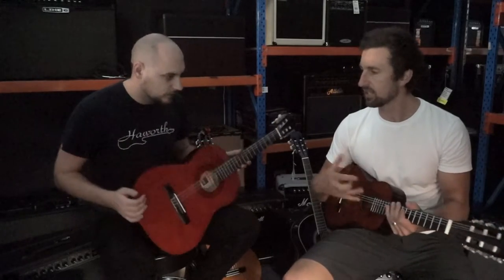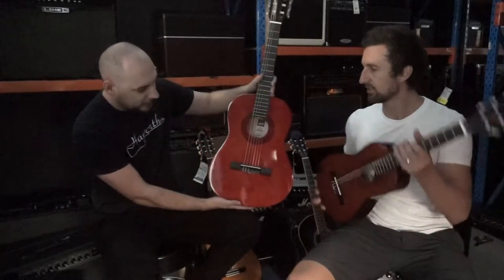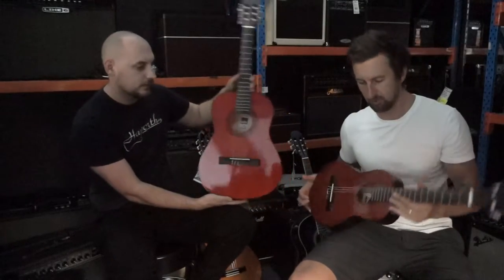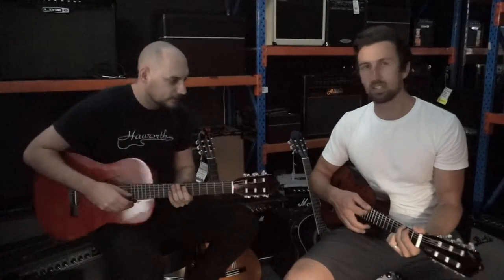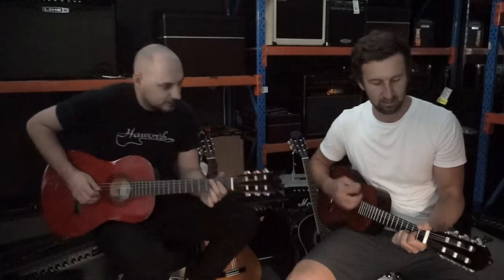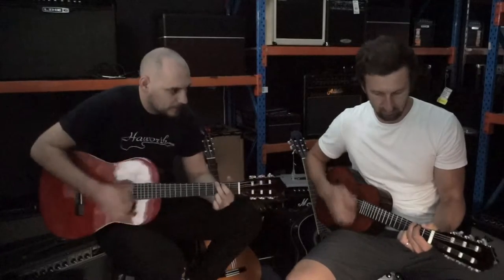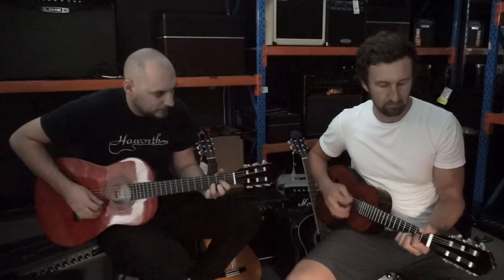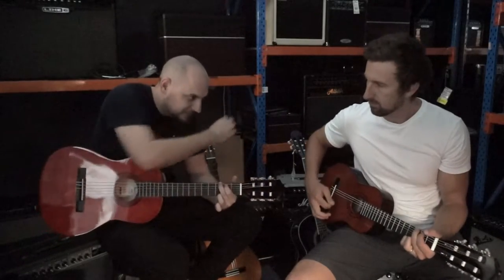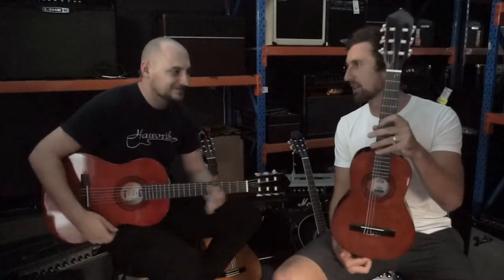They make the quarter size, half size, three quarter, and full size. This is the three quarter here, just to compare sizes. We can still play these guitars even though we're full grown men — we can still play that quarter size guitar. The string spacing is still nice, still stays in tune, nice neck, nice action. Still a great guitar.